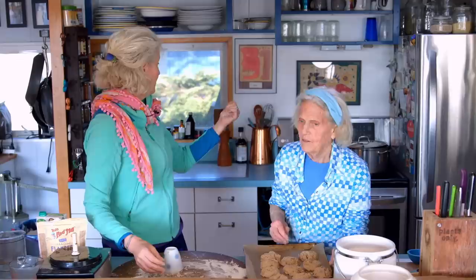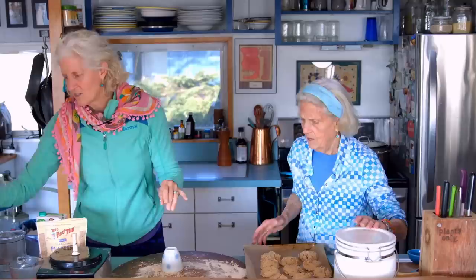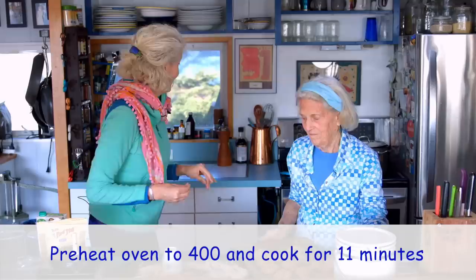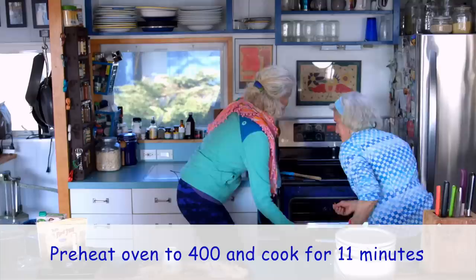We're going to pop these in the oven. It's preheated to 400 degrees. I want to make sure I say the right number of minutes — I think it's 11 minutes. We go for 11 minutes. Set the timer; we'll be right back.